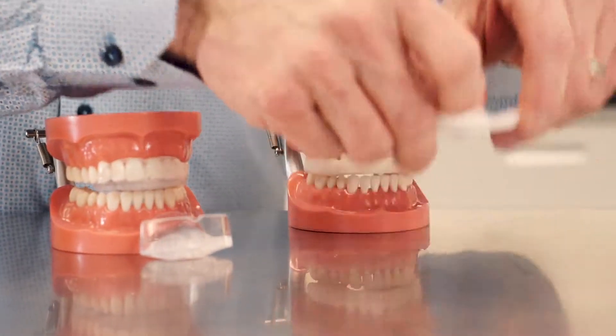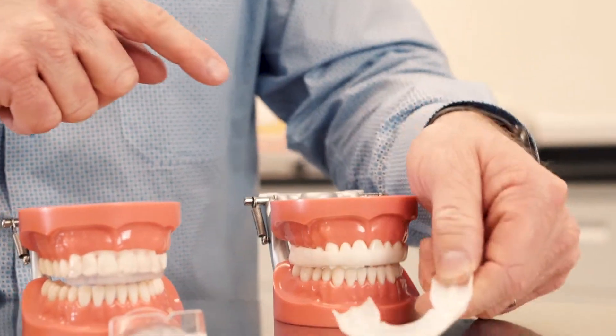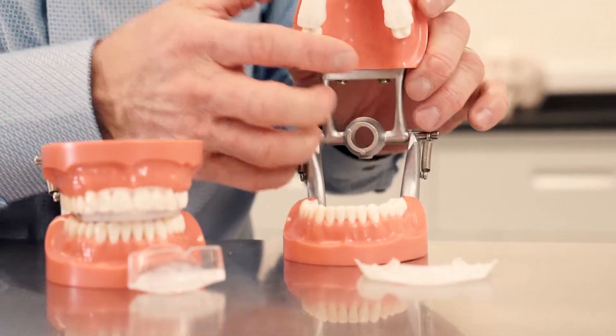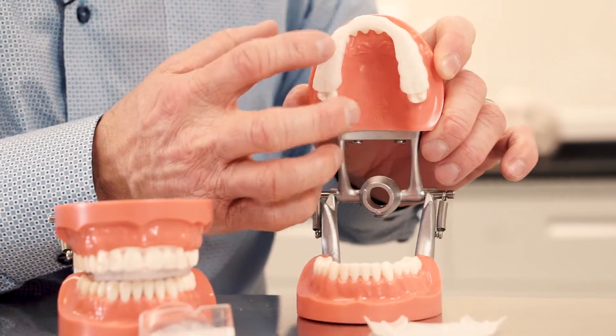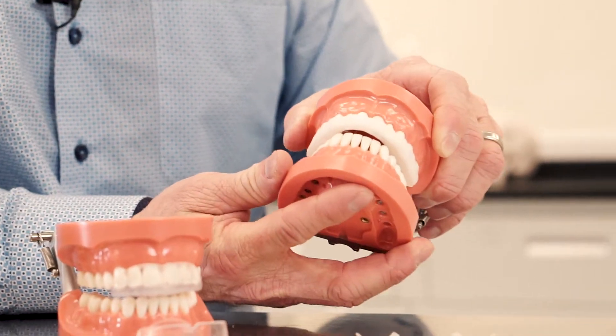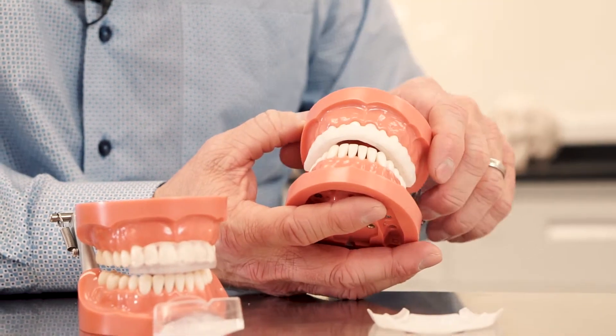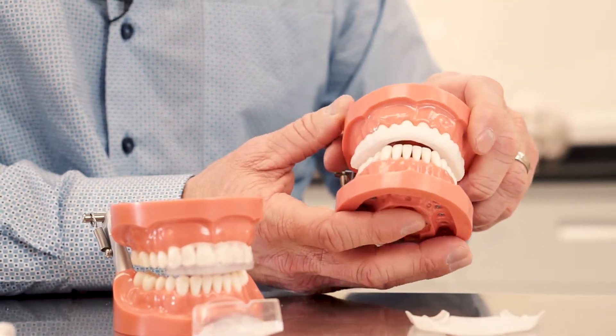The third dental guard is a full occlusal dental guard. It's going to cover the posterior teeth, the anterior teeth, and the posterior on the other side. Here's one fitted — notice how it has full coverage all the way around. When you're grinding your teeth, it distributes the forces among all the teeth instead of just the posterior or anterior teeth.